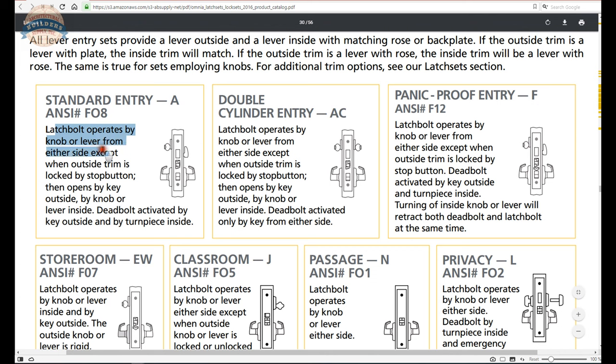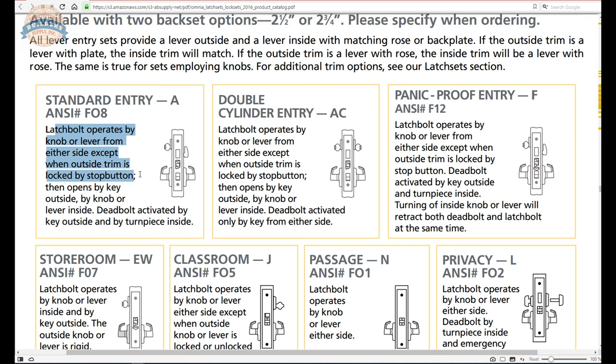The A function: latch bolt operates by knob or lever from either side, except when the outside trim is locked by the stop button. When the stop works is flipped, you can come and go — it's essentially a passage set. When you throw the stop works, the only way to get in is with the key, though you can still exit by retracting the latch bolt. Dead bolt is activated by key on the outside and by turn piece inside.